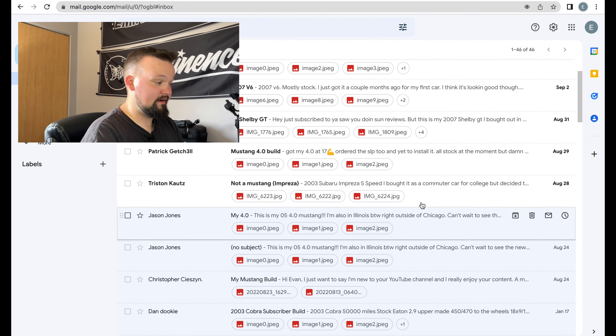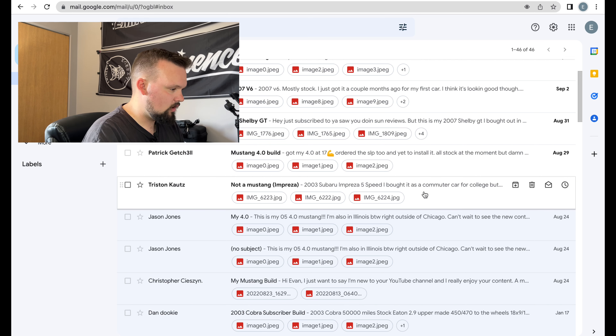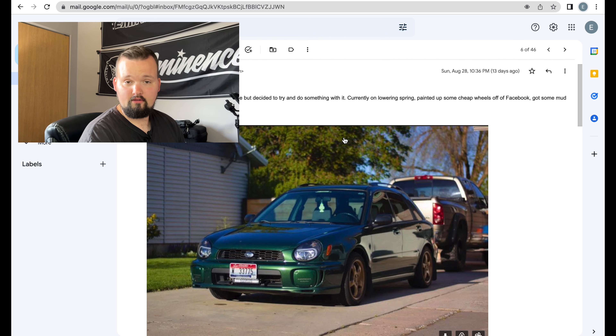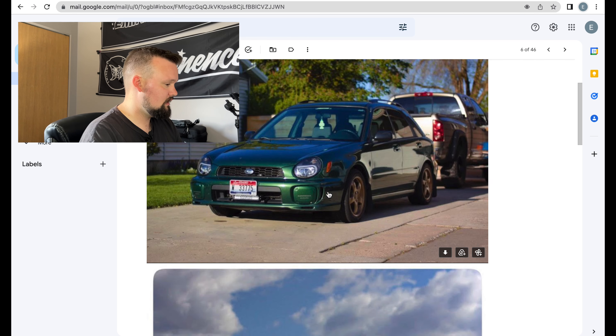Next we got Mr. Tristan — I've never seen that name spelled that way. We've got a 2003 Subaru Impreza five-speed: 'I bought it as a commuter car for college and decided to try something with it. Currently on lowering springs, picked up some cheap wheels off Facebook, got mud flaps and tint.' First of all, I'm actually kind of surprised we got someone in here that is not a Mustang owner, so what is up Mr. Tristan — that is a very unique green.